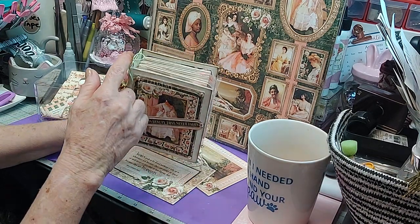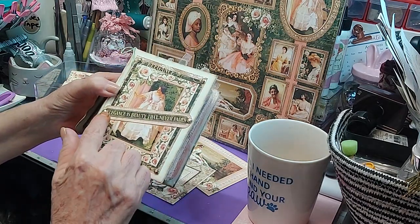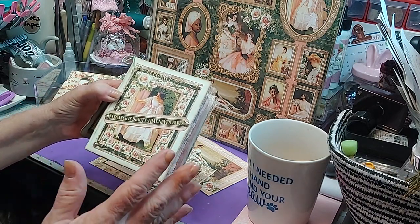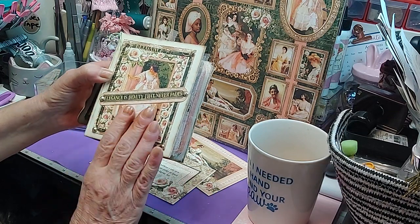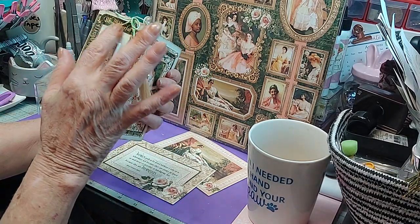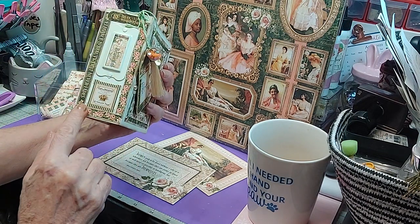So what I've done when I started: I antiqued the edges on the outside. I added this and it says, 'Elegance is beauty that never fades.' I believe that's just what elegance is — that's what being a lady is. And I love the fact it's called Portrait of a Lady. On the side, I just added 'Truly Wonderful,' 'Hello Beautiful,' and then just a little bit of the ephemera around it.